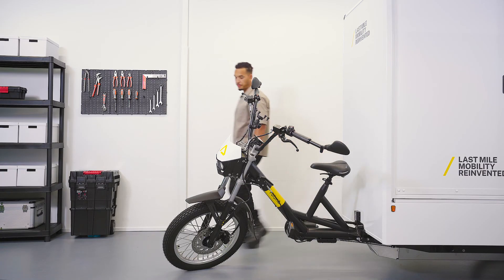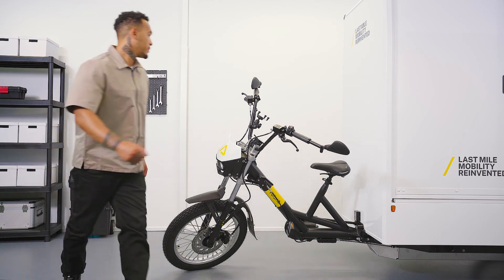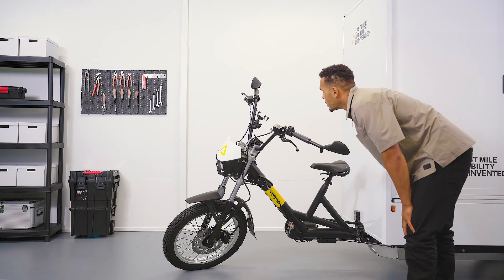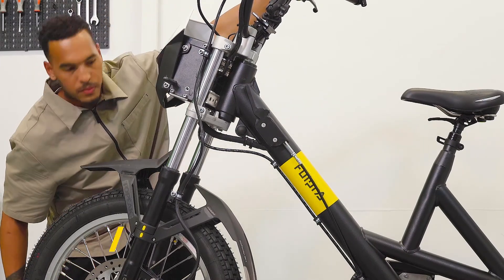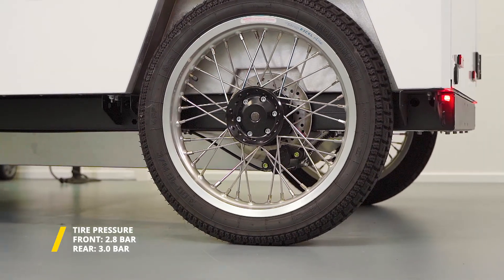Walk around the cargo bike before taking off and check for possible damages or defects. Report these to your maintenance partner or the person in charge within your company. Check the tire pressure at least once a week for optimal use and range. The tire pressure should be 2.8 bar on the front tires and 3 bar on the rear tires.